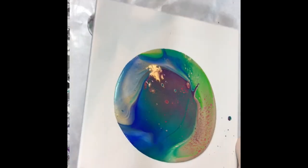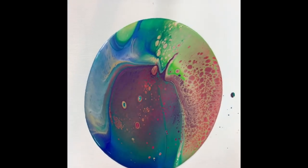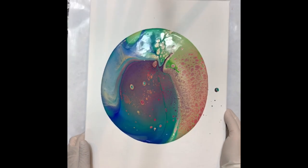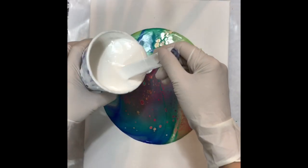Then I tilt it a little because I don't want the paint to be too thick, but I don't want it to cover the canvas just yet because I'm going to put the white on top of it. Here I layer the white.